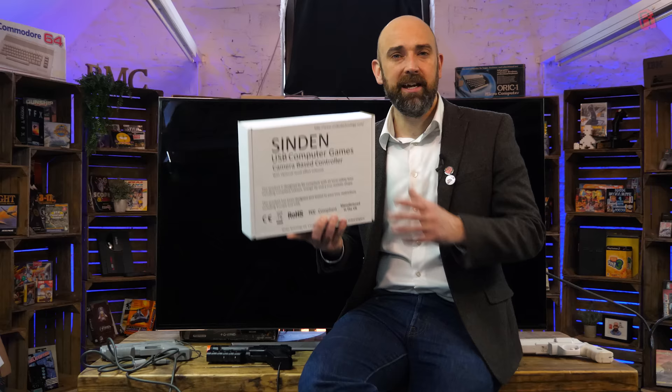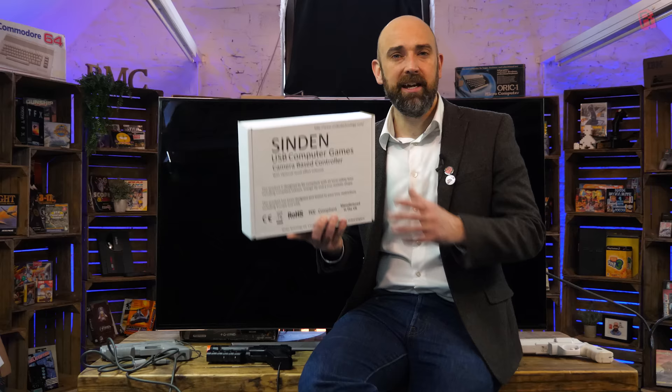So now that it's come to market, what's the reality? Does it play as well? Is it easy to set up? Is it plug and play? Who's this aimed at? We're going to find out today — and we're not just going to test it, we're going to test it to the limits. We're going to test it on a projector, on a 50-inch curved screen, and see if this is the light gun to end all light guns.